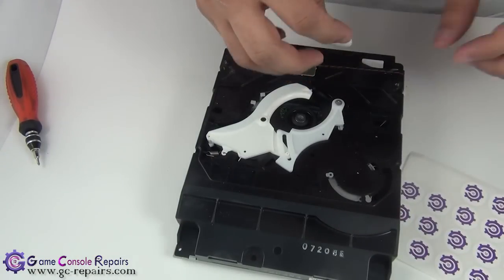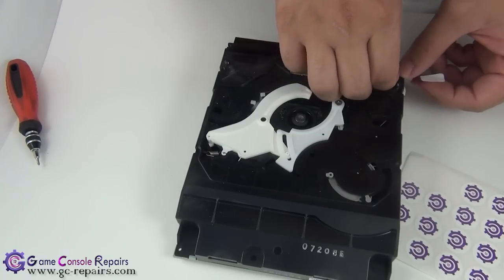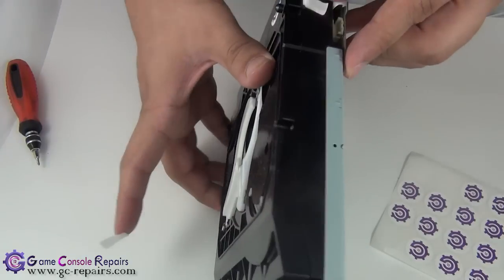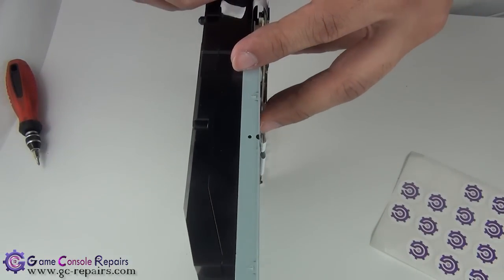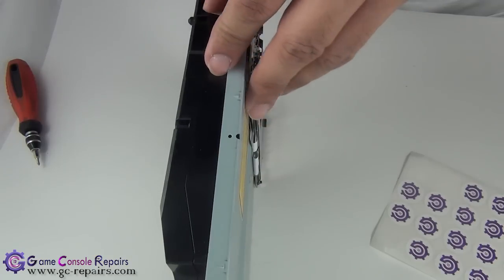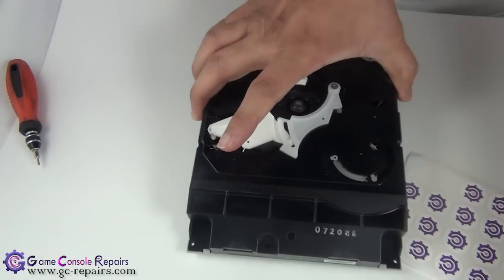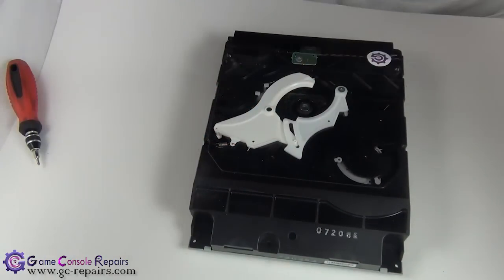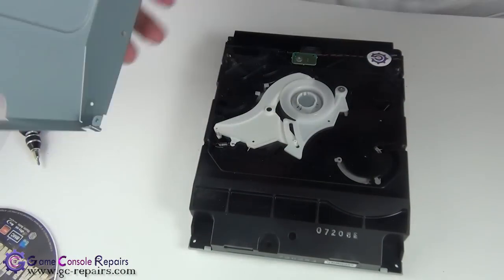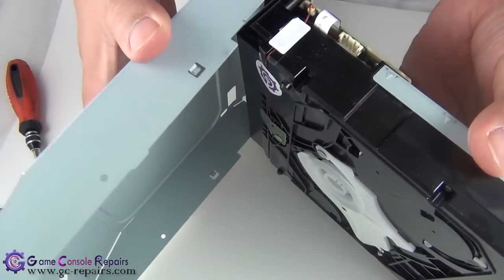Place the stickers back in position — we can use the new ones. Place one here and the other one goes here. Next, place your magnetic spindle. Next, place back your top cover, simply aligning it here first.